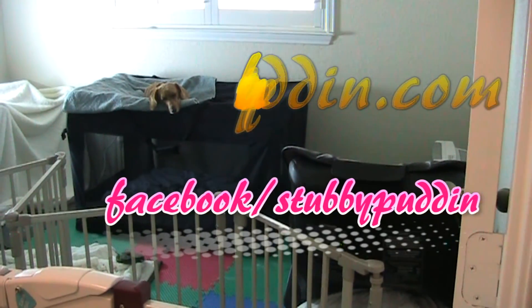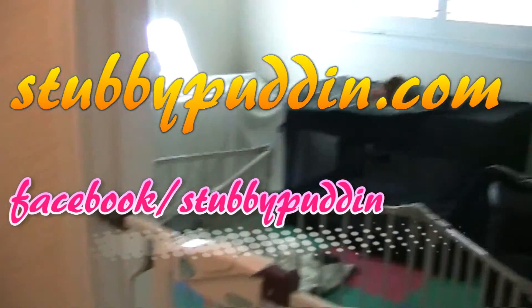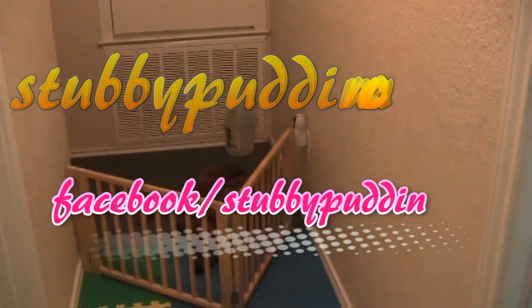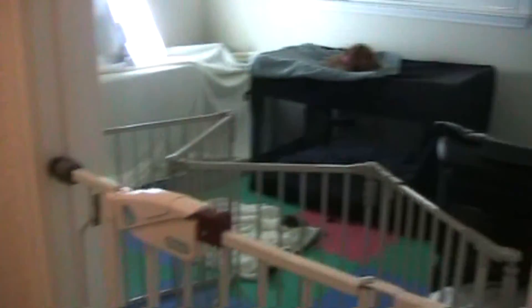For more training tips, subscribe to our YouTube channel, Pet Education, or follow us on Facebook, Stubby Pudding — S-T-U-B-B-Y-P-U-D-D-I-N. Thank you.